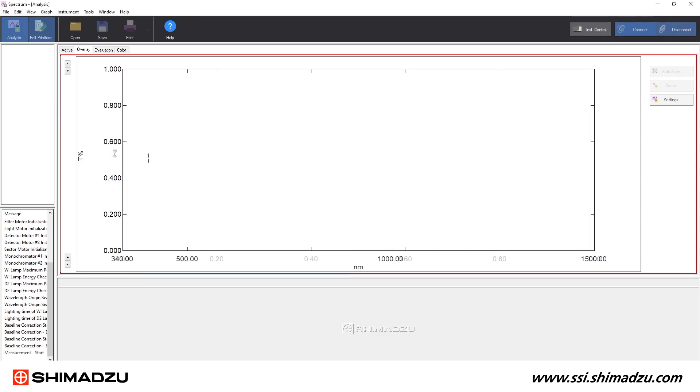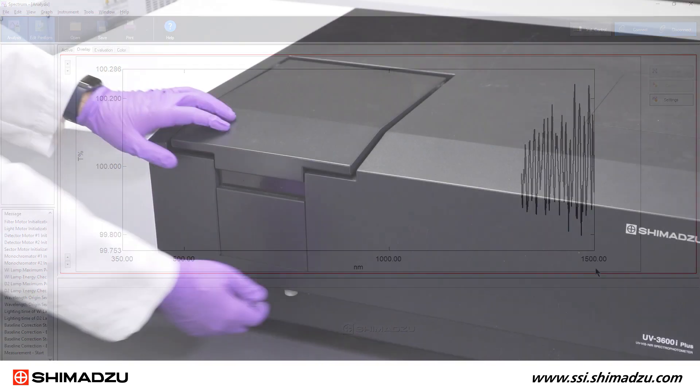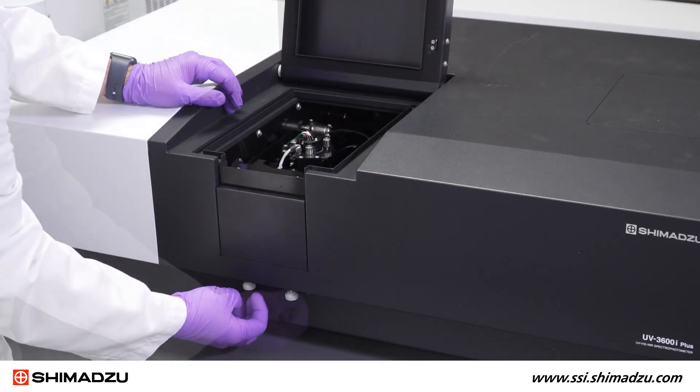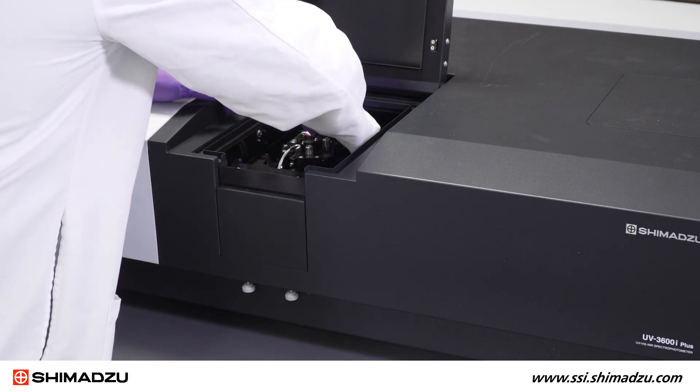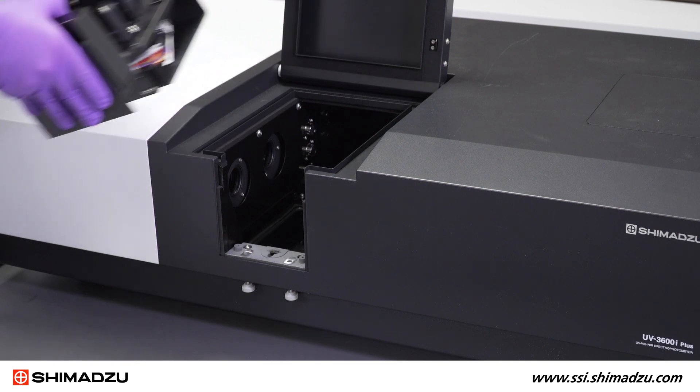The spectrum data will appear on screen while your sample is being measured. Once your samples are finished, you can remove the integrating sphere and reinstall the cuvette holder.